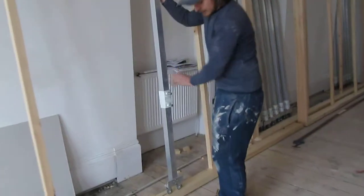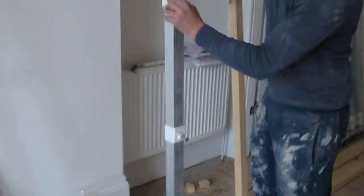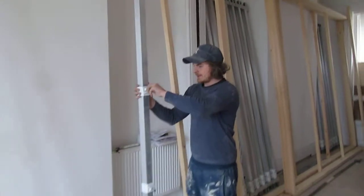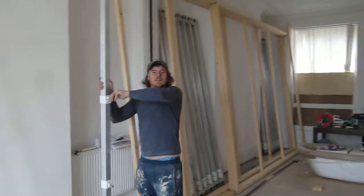And these little clamps here to hold the paintings on? These little clamps here, yeah. Unbolt one, slide it up to whatever height the painting is. And this is your own design, Matt, yeah? This is my own design, yeah. You've got to copyright that.